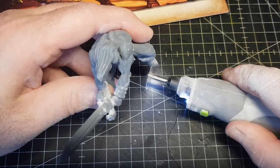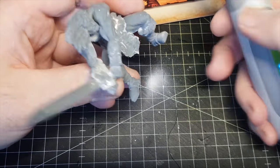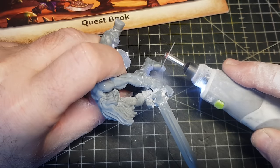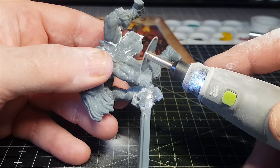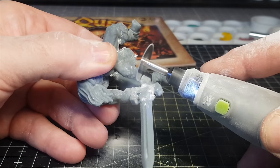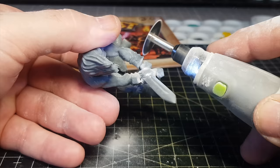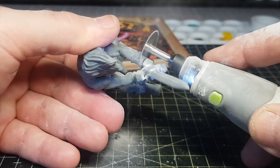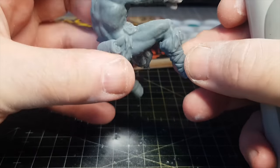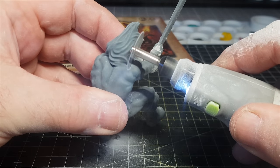I need to chop his toes off as well — the fronts will be changed into sandals using some green stuff in a minute, which is always fun. I did chop his hands and arms off at my desk — I am wearing a mask for this as there is quite a bit of dust, and I've got a vacuum cleaner nearby trying to suck most of it away. You don't want to breathe this stuff in.